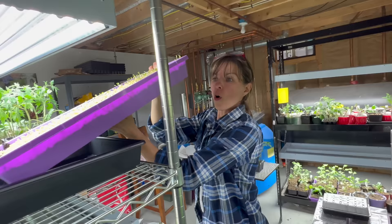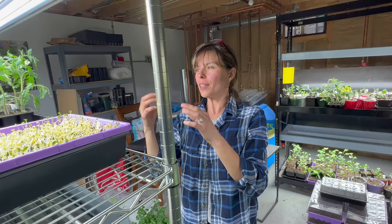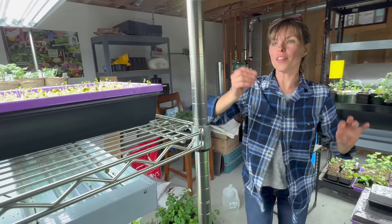You put water in the bottom tray that has no holes — just about a half inch above the bottom — so they don't get waterlogged, and you bottom water so you don't wet the leaves. Because you're growing them so closely, you can get fungal diseases if the leaves get wet. These are specific trays for microgreens. When you grow microgreens, you seed them really closely.